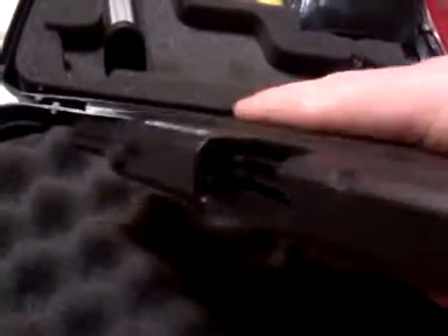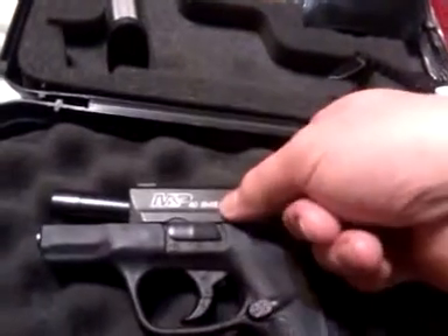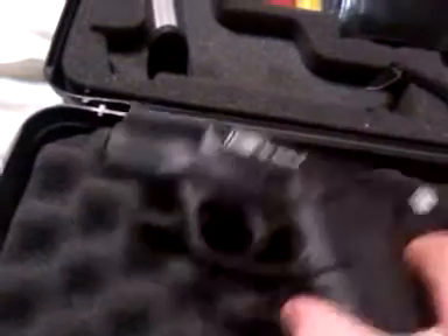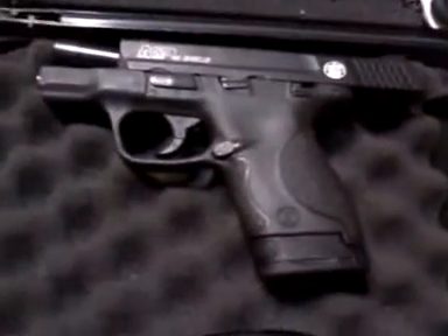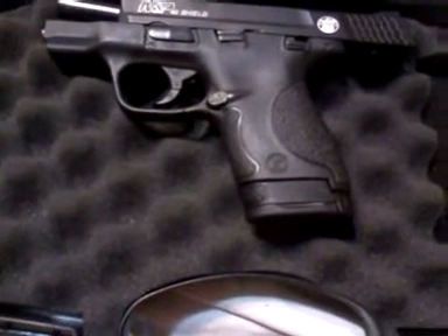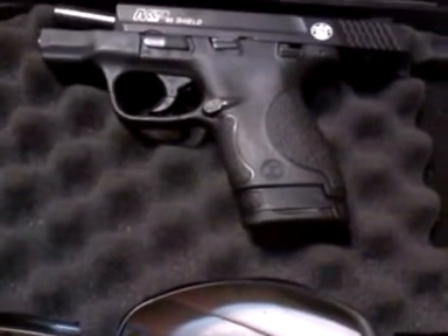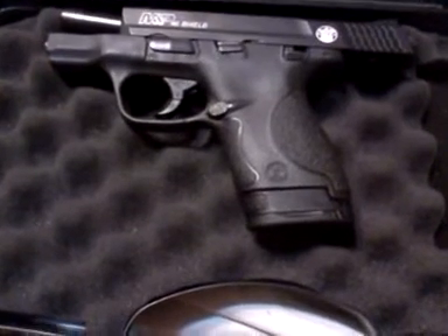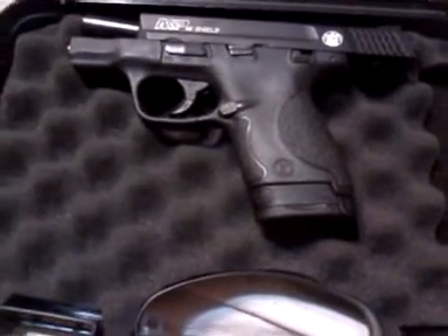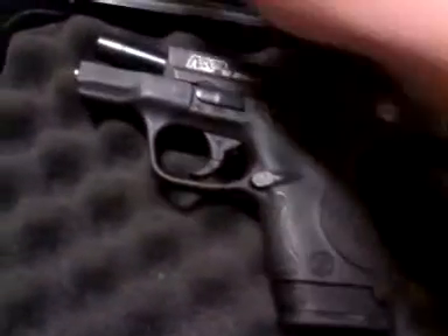Moving on to the next firearm — the M&P Shield chambered in .40 caliber. Chamber empty, magazine empty, finger check — nothing in there. This is definitely a noticeable amount lighter than the Glock 19. This comes with a seven-round extended grip magazine for a little bit more grip, or it comes with the flush-fit six-round magazine.